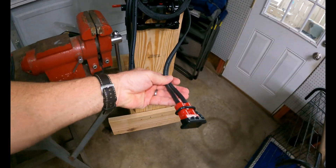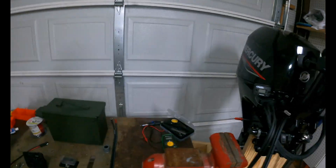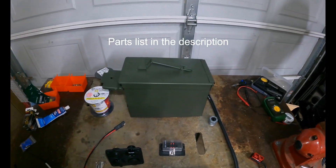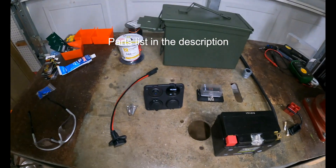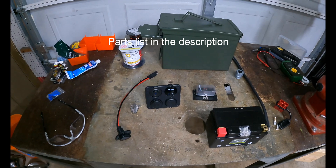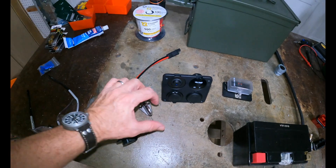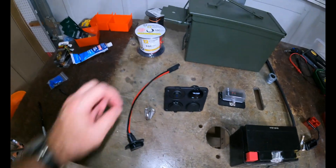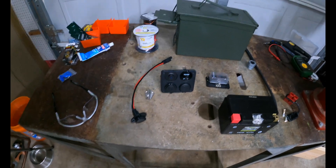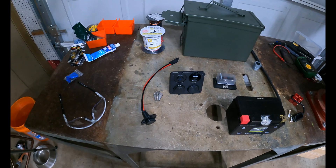I've already added the cable on this side. What I've got here is a 50 caliber ammo can. We've got a panel switch with a charging outlet for USB and 12 volt. This little cleat here is going to hold the box securely against one of the D-rings in my boat, and then we're gonna add a plug here for lights that we'll add in the future.